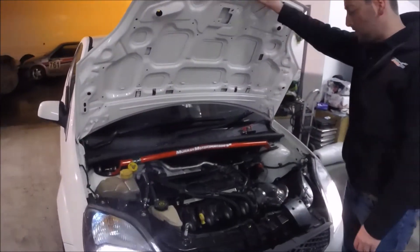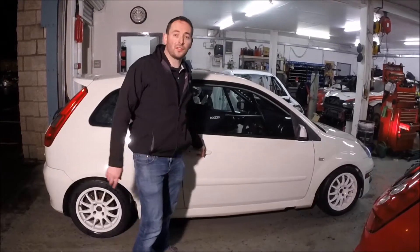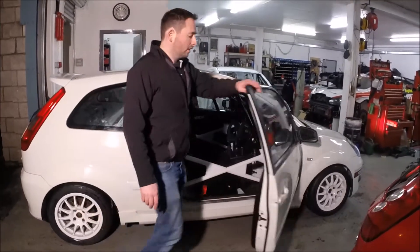So inside you can see the engine — everything is completely finished. We're going to give you a quick look inside this car to show you some of the features as it's finished.